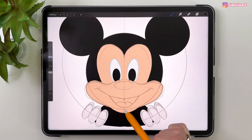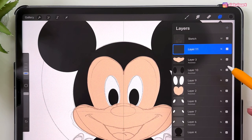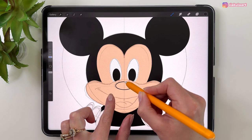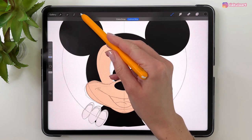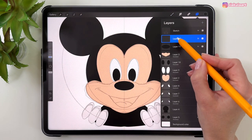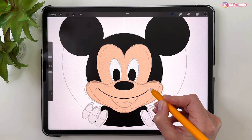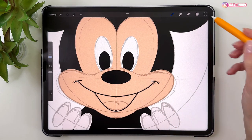Now draw the nose and mouth. For the nose, make a new layer above the mouthpiece layer, use the same black color, and here we don't need Drawing Assist. Hold your finger to make it horizontal, then color inside. Use the Arrow tool to make sure it's in the middle. For the mouth, make a new layer, turn on Drawing Assist, outline the mouth shape including the smile, then color it inside.